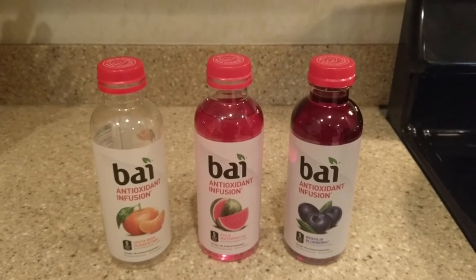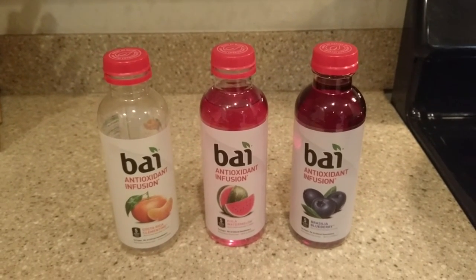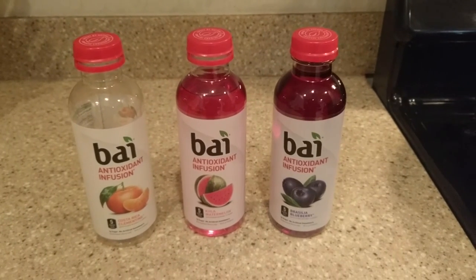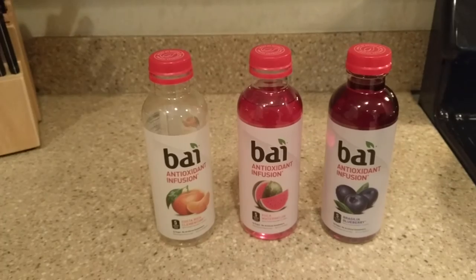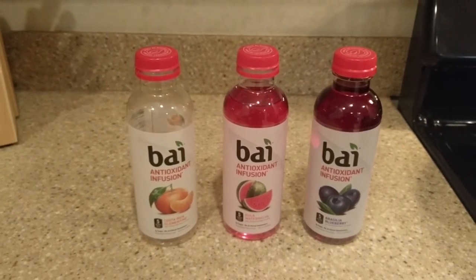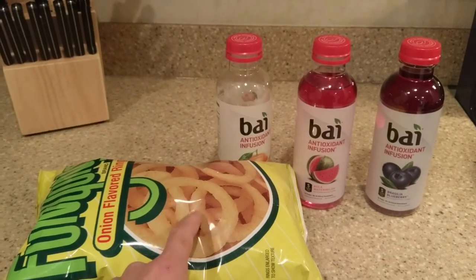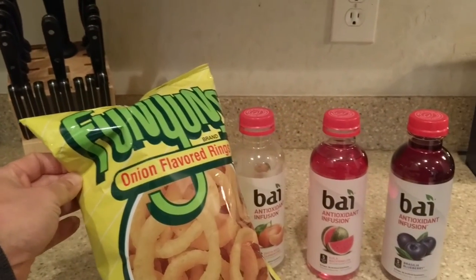They're supposed to rejuvenate all your cells after a hard workout, or if you just happen to be watching TV — I don't know. But if you really want to appreciate these drinks and take them to the next level, you know what you've got to do? Funyuns. These bad boys take anything to the next level. It's like made by God himself.